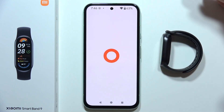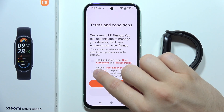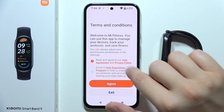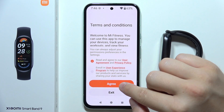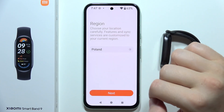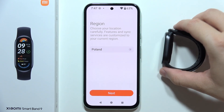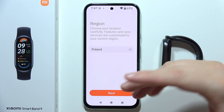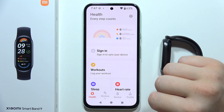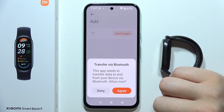Once installed, open the app and tap to start. Accept the user agreement and privacy policy — you don't need to enroll in the user experience program, just click Agree. Now choose your region. If your band is not detected for some reason, you can try changing to China. Then click Next, go to Devices, and click Add Device.